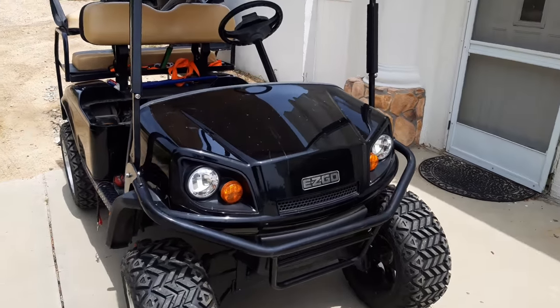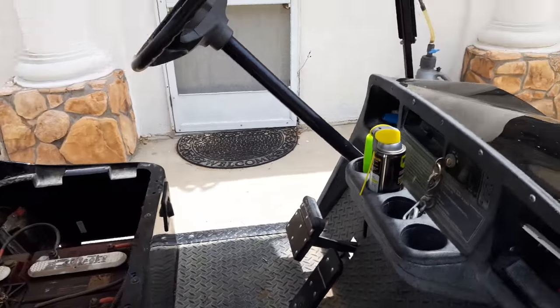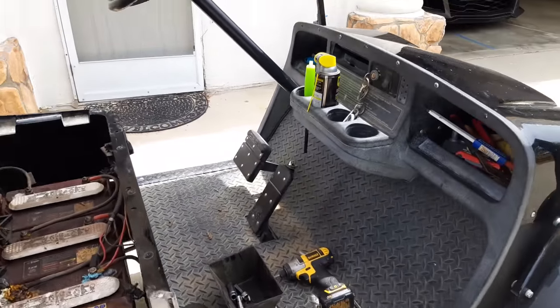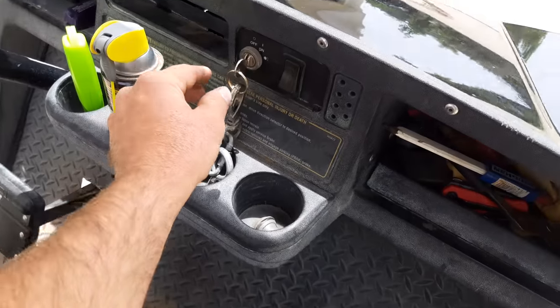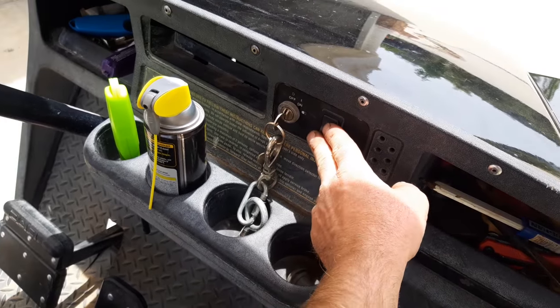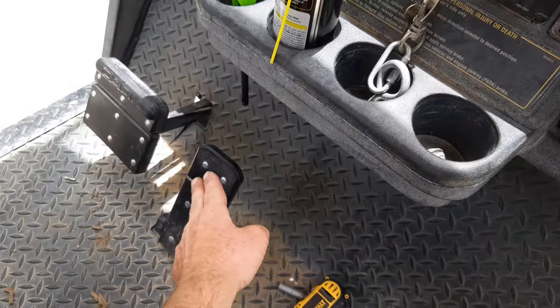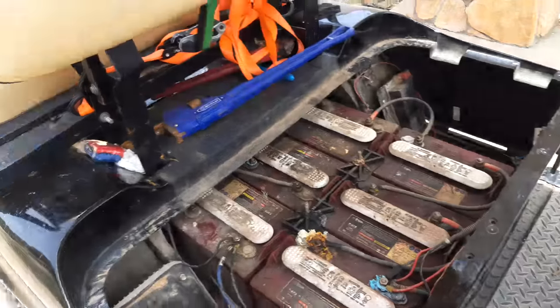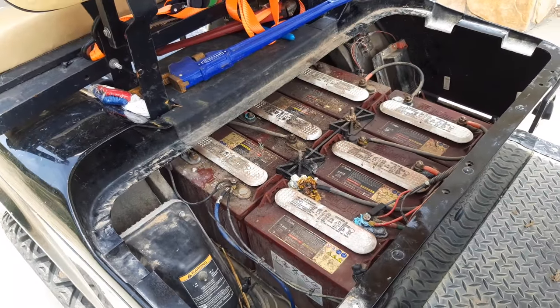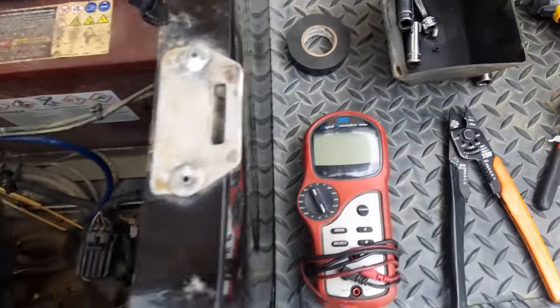Let me walk you through how I diagnosed this EZ-GO 48-volt electric golf cart. When I turned the key on and tried to go forward or reverse, I would get no backup alarm or noise, and then I would push the gas pedal - just no movement, almost like the batteries were dead. Here are a couple of things I'd recommend you do.